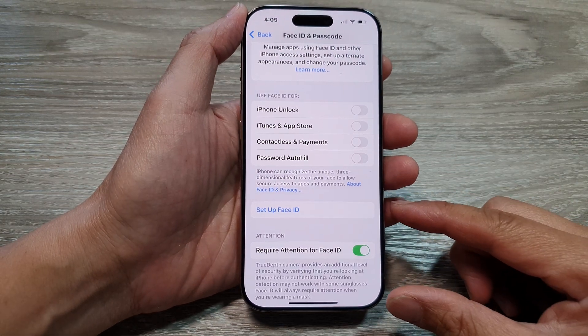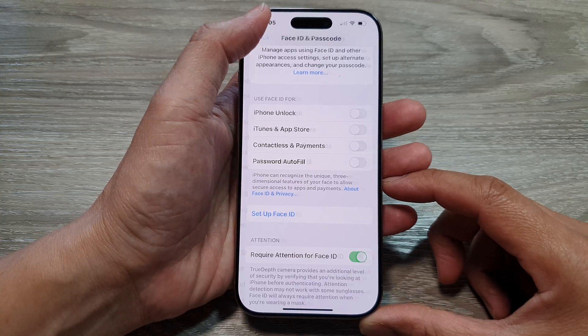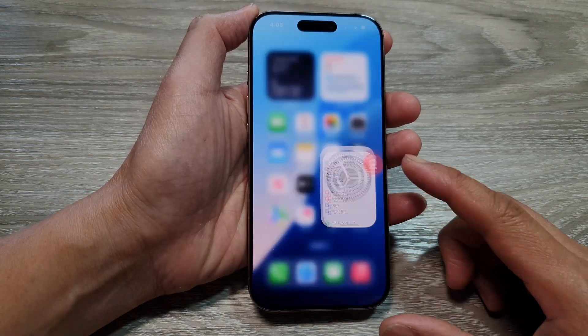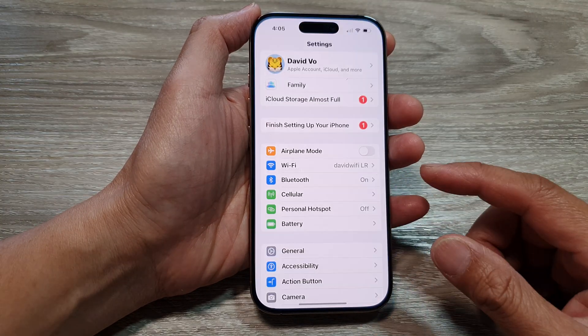How to set up Face ID on the iPhone 16 series. First, let's go back to the home screen by swiping up at the bottom of the screen, and from the home screen tap on Settings.